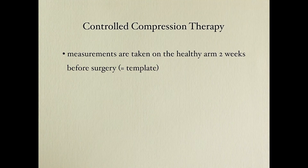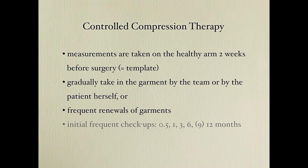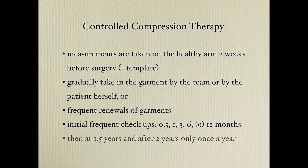In controlled compression therapy, measurements are taken on the healthy arm or leg before surgery, two weeks before. Afterwards, we gradually take in the garment — the team or the patient can do that using a sewing machine at home. When they feel the garment is slack, they take it in about half a centimeter. Frequent renewal of garments and frequent checkups are required. When you have complete reduction, you only need to see the patient once a year to prescribe garments for the coming year — no maintenance therapy or manual lymphatic drainage is needed.